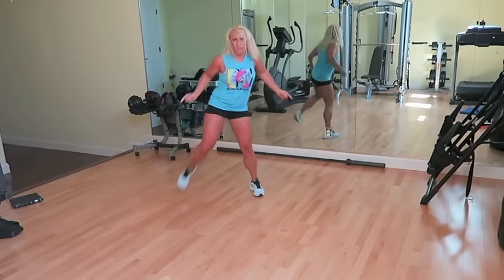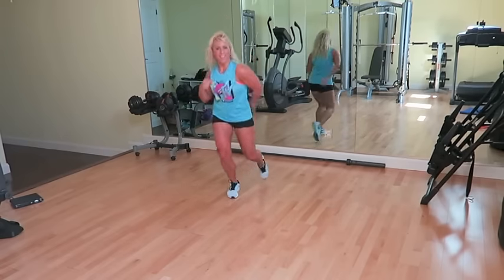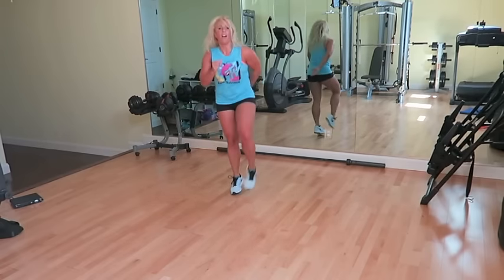Lunge, you don't like it. Pull it in, you love it. Kick, ball, change. Lunge, you don't like it.